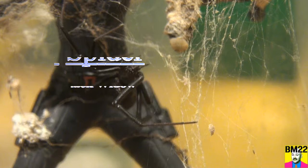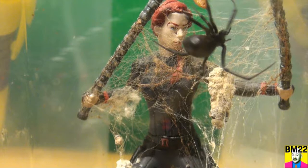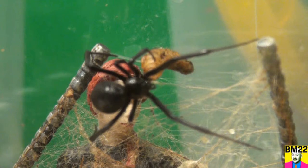Hi everybody, beanmeister22 here. Today we are gonna feed another black widow spider. We have some soldier fly larva and some Dubai roaches. The soldier fly larva you buy online — they are feeders, obviously the larva of the soldier fly.